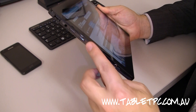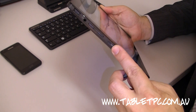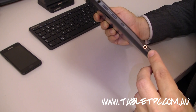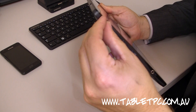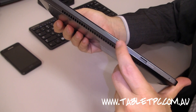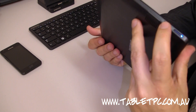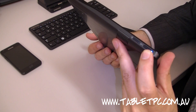You've got a volume rocker here, so you can easily turn the volume up and down. There's a micro HDMI port, so you can go directly from the tablet into a projector or an external monitor. You've also got the power input, as well as an audio in and out port. There's a micro SD slot on the top, and also a microphone array for recording audio. Over on the other side, there's the rotation lock button and the power button.